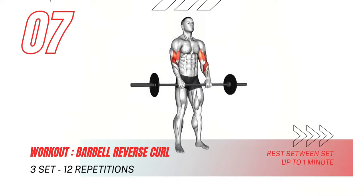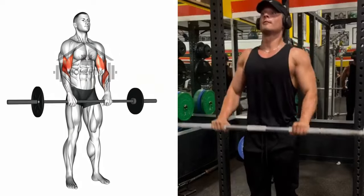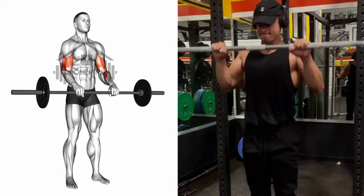Last but certainly not least, we're flipping the script with the barbell reverse curl. Keep that posture on point and those movements controlled as we target those often overlooked muscles. Let's finish strong.